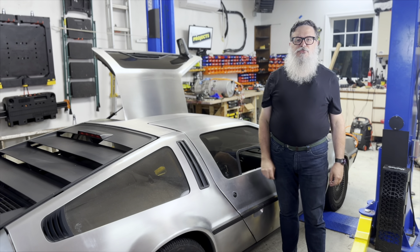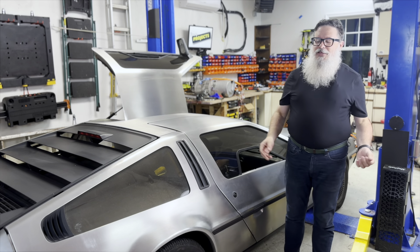Finally, I get to take my DeLorean's new suspension and new muffler for a test drive. Unfortunately, it was a short drive.